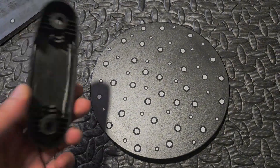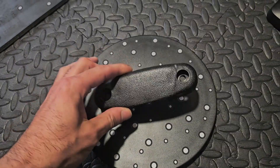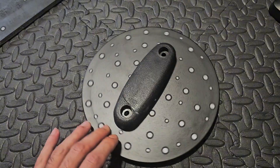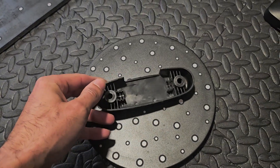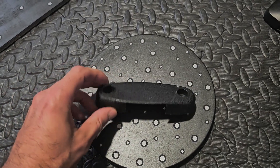For scanning, we'll use the Creality turntable, because this part fits perfectly for it and will make our job much easier. I presume that two scans — face and bottom — will be enough for this, I hope.